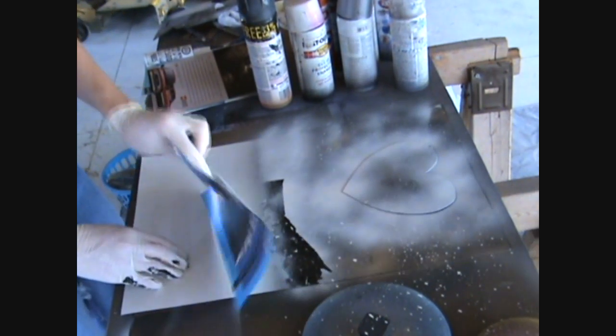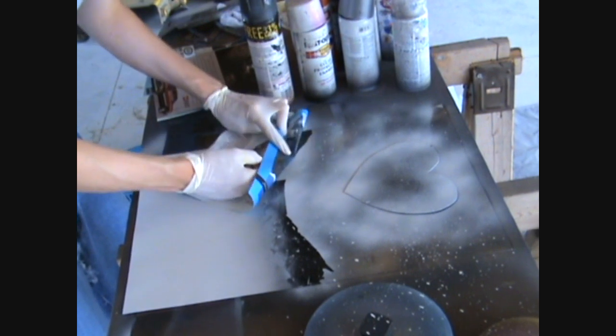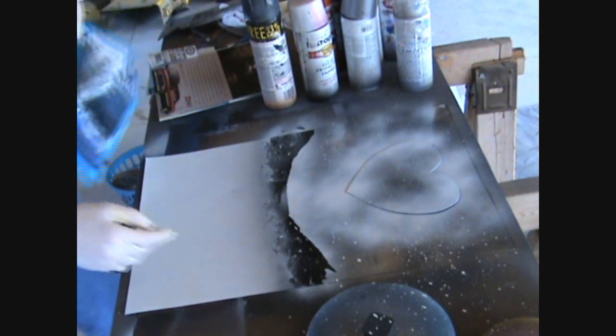To make our ground texture, all we've got to do is push in a small amount of magazine sheet and just draw with your fingers where you want your ground to go.